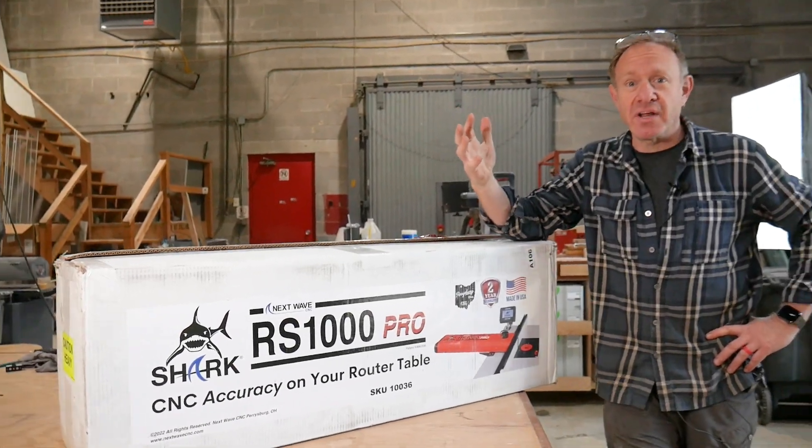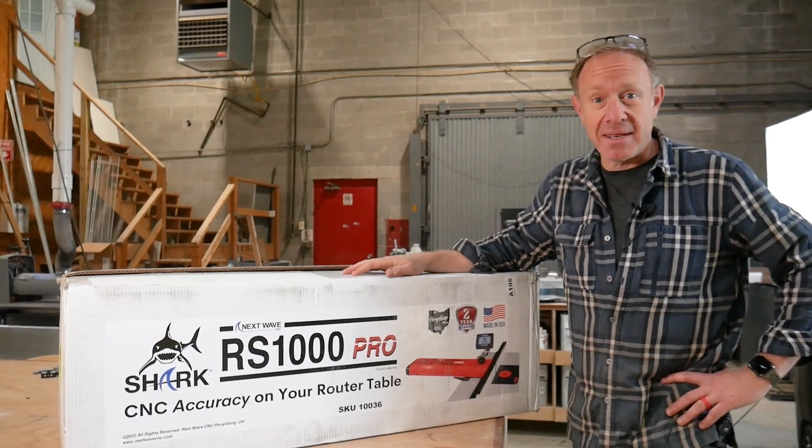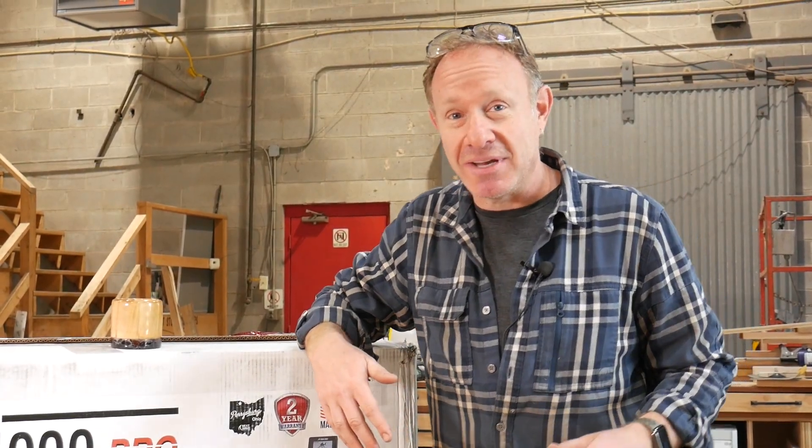We are so grateful. Our good friends over at Nextwave sent us their RS1000 Pro automated router table. Let's unbox it, and let's get them out on the router table.